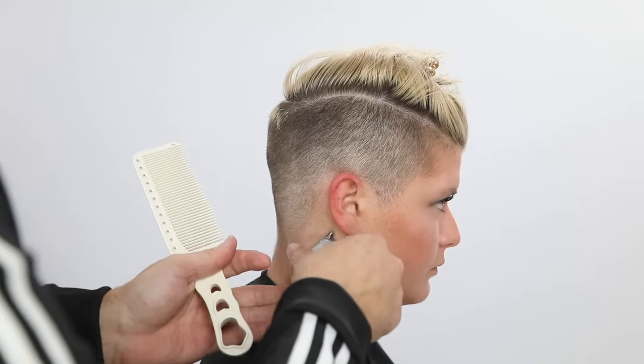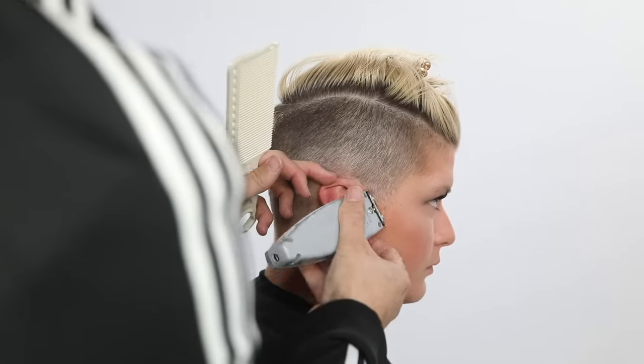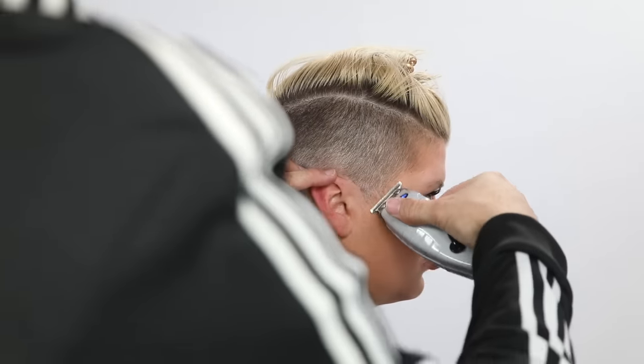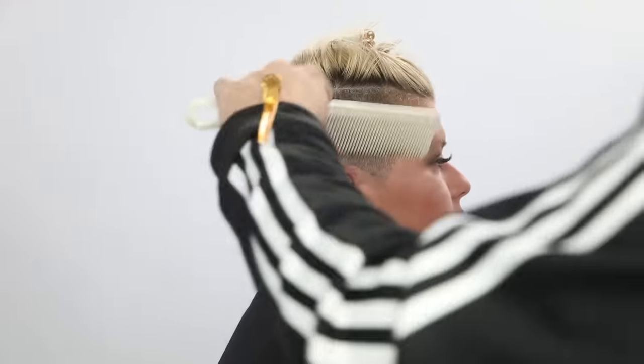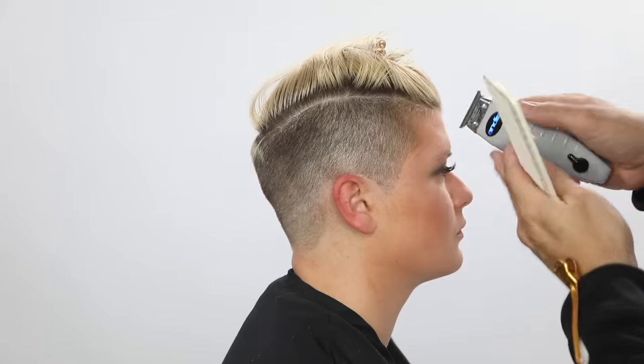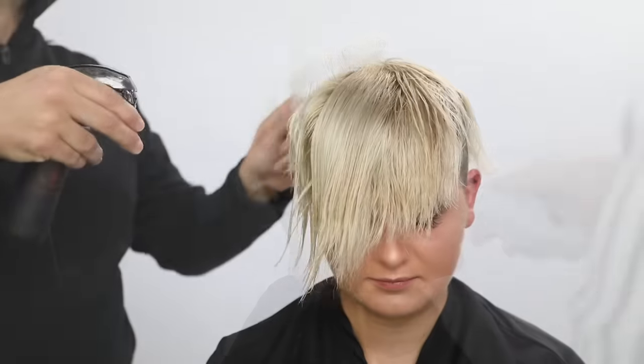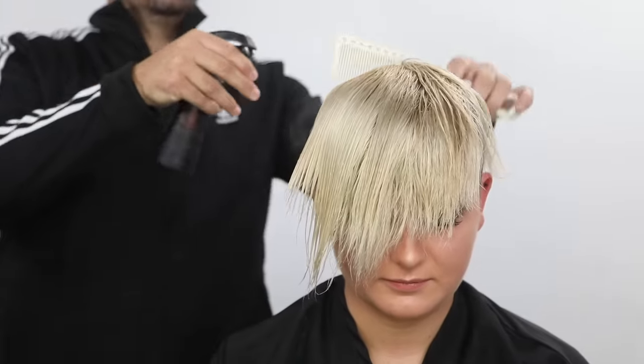Now cleaning it up — I picked this trimmer up at the last hair show in Philadelphia at the Andis booth. I paid my own money for it, but I do really like it. I like a T-trimmer for all the detail work. It cuts really nice, it's got lots of power, and it's cordless. I like working with cordless tools.